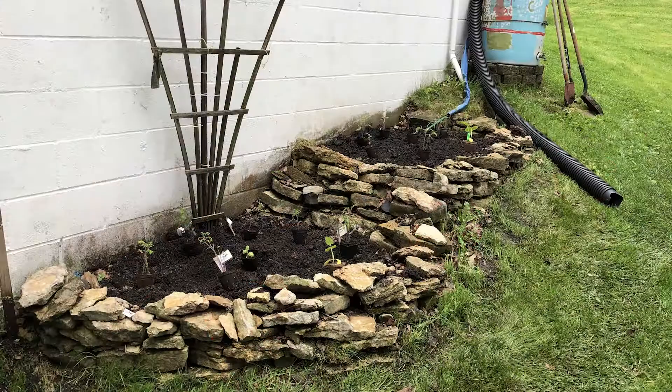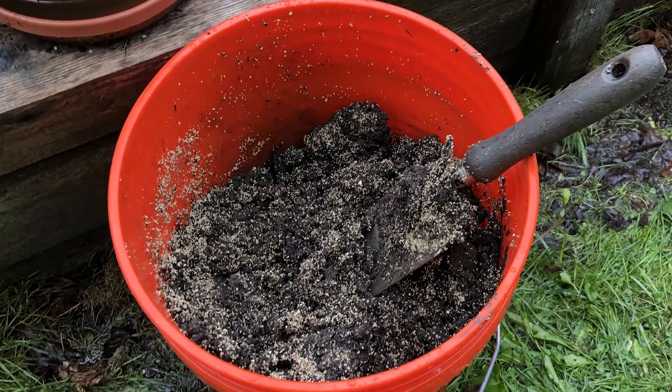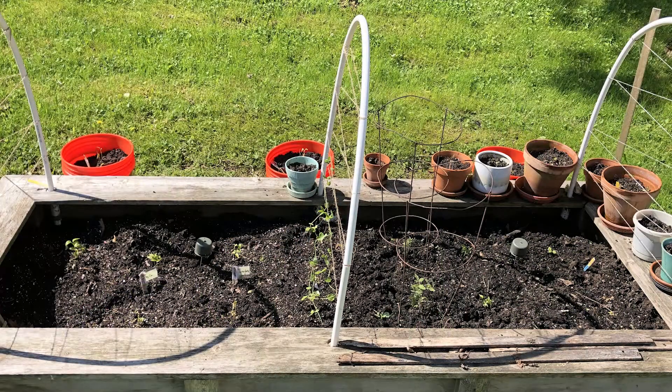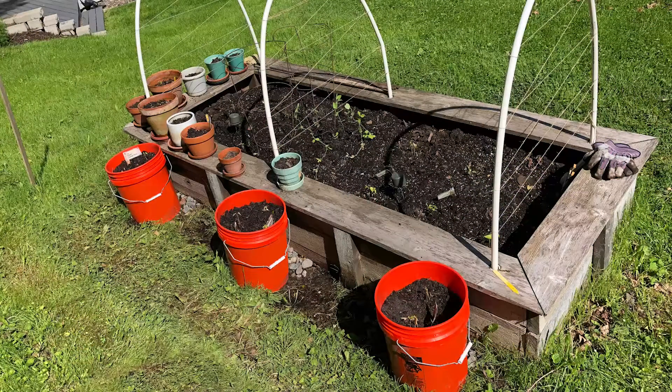We got all the plants in the ground. I'm gonna go over that hopefully very quickly. On the raised garden, in the last episode we added some dirt and some compost. I forgot to mention the vermiculite that we put in as well — that's to keep the soil nice and loose. We've got that garden full inside with the Big Jim chilies, the New Max chilies, peas, two bean plants, and two extra tomatoes.